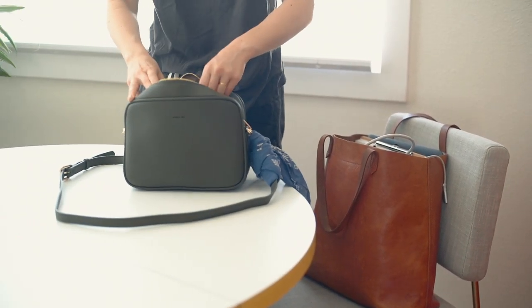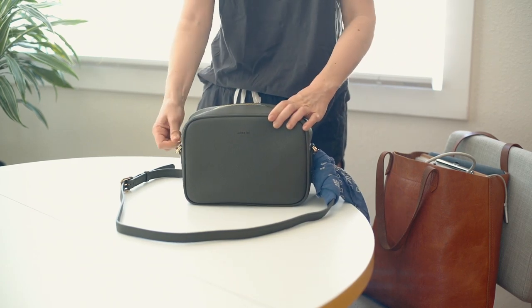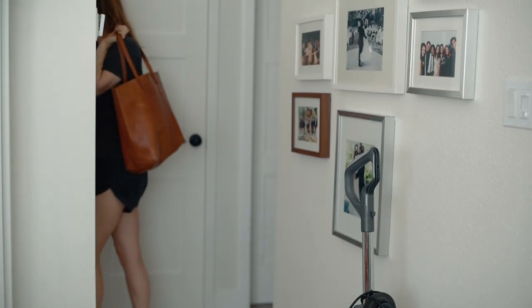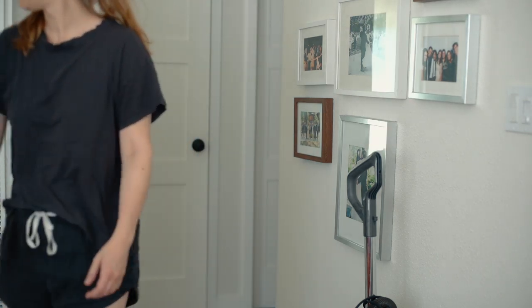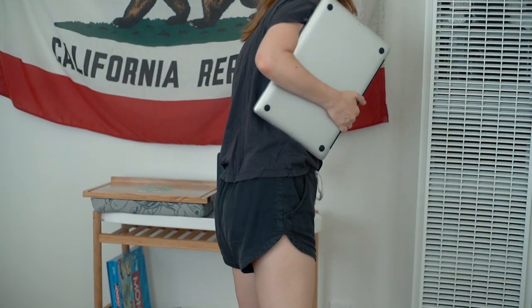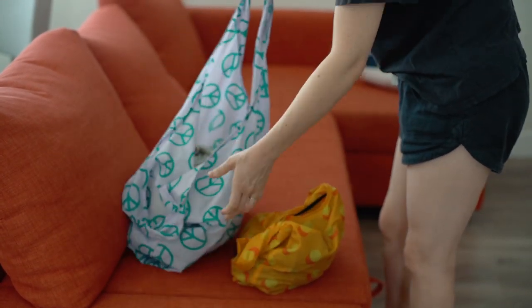I've been trying out this vegan leather bag from Angela Roy — it's the smaller green one that you see here and I really like it so far. I'm going to do a video about it soon but I just love the shape and color of it. As you can see, I'm basically just taking everything that doesn't belong in this room and putting it in our bedroom for now. Getting everything out of the space first makes the cleaning process a lot faster.